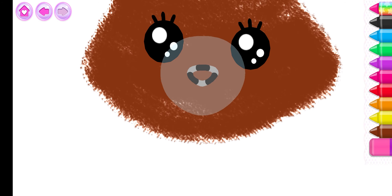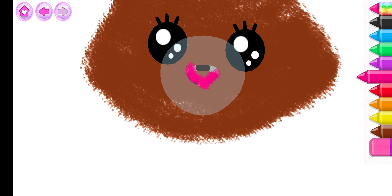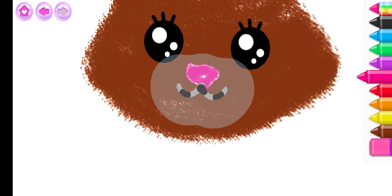That's it! Now, draw a little button nose and a little mouth so the kitty can meow. Pink. Black.